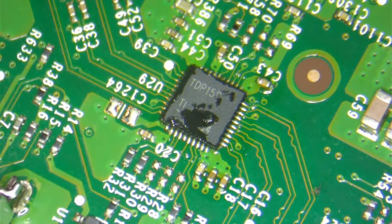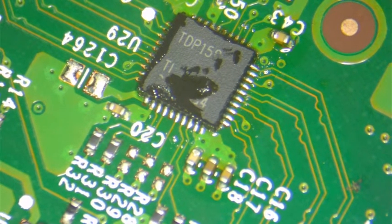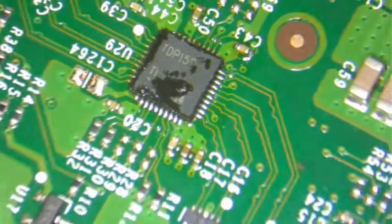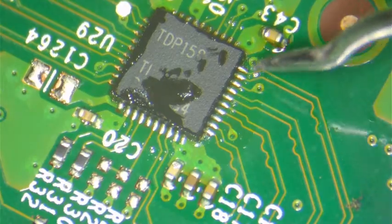Now all the pins — or pads, or legs — on the chip are well attached to the motherboard. We will verify by zooming in. I think that's good — all these pins here are well aligned and attached to the board. We're going to rotate it and make sure they're attaching on the other side as well.